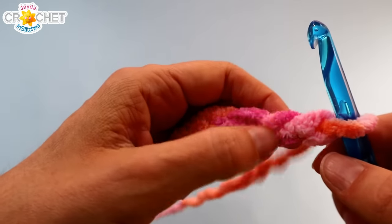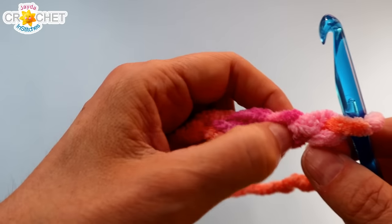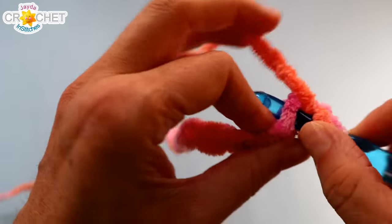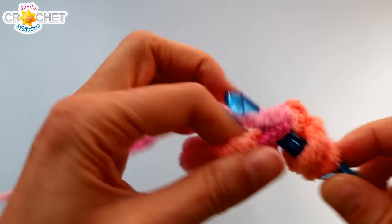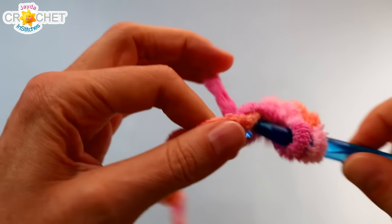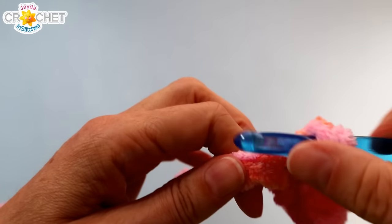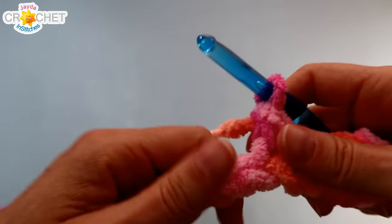I'm going to use the half double crochet stitch, and because we're using a novelty yarn, it is a little more difficult to see your stitches — so you've got to just sort of feel your way along. We're going to skip the first chain from the hook, then half double crochet into the second chain from the hook and in each chain back. So I will have 11 stitches at the end of my row. If you had 12 chains to begin with, you'll have 11 stitches; if you had 14 chains, you'll have 13 stitches. Whatever your foundation chain count was, you'll have one less for your stitch count at the end of your first row.